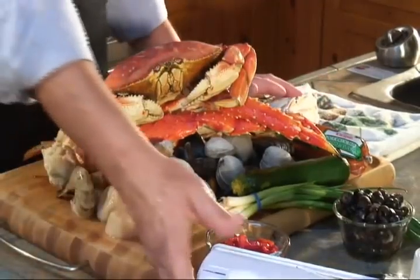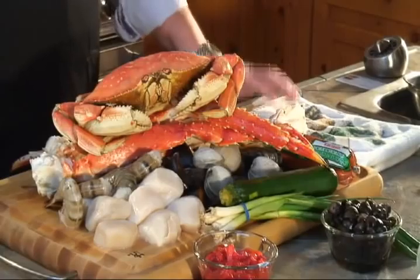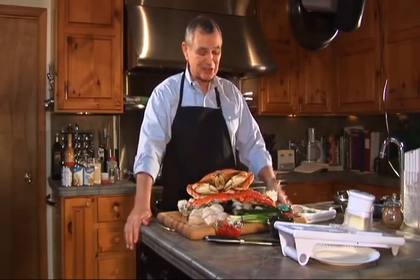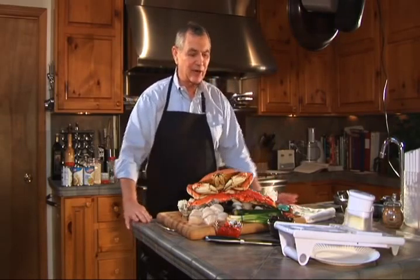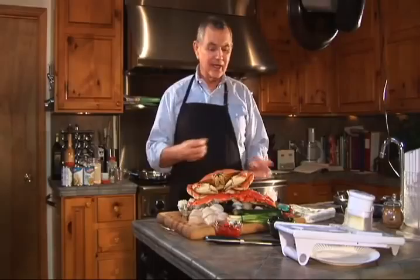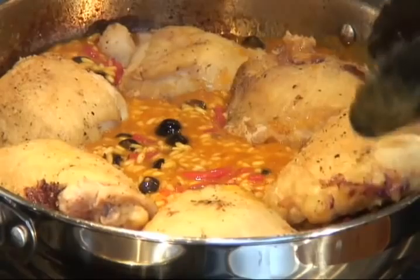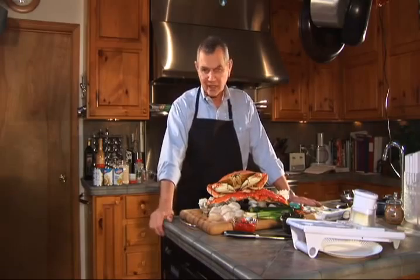I ate this dish a lot in Spain when I was there. I tell you I didn't particularly like the way they cooked the dish in Spain, strangely enough. Every place I had it was cooked all together — all the flavors blended and you didn't get the individual taste of all the wonderful seafood and the chicken. I like to have great chunks of things so you taste all these wonderful subtle flavors.